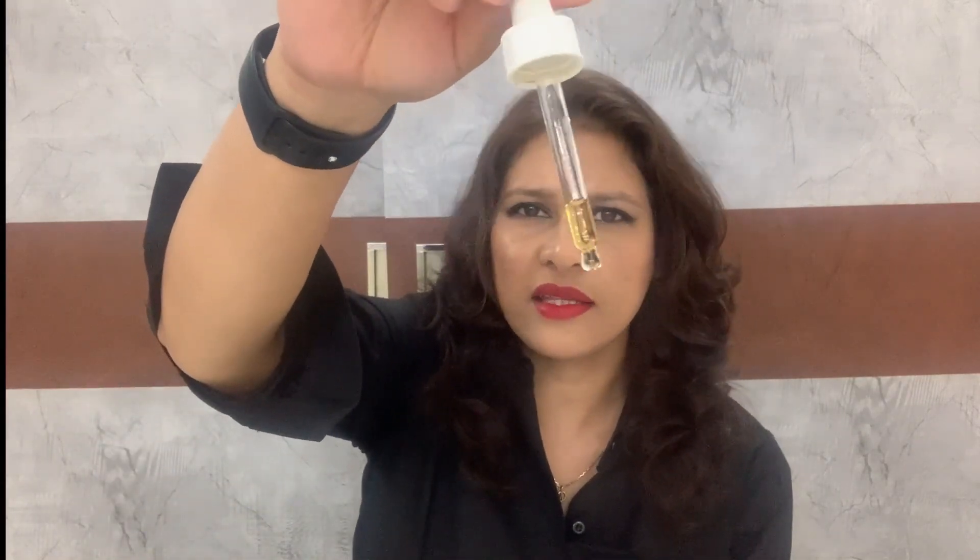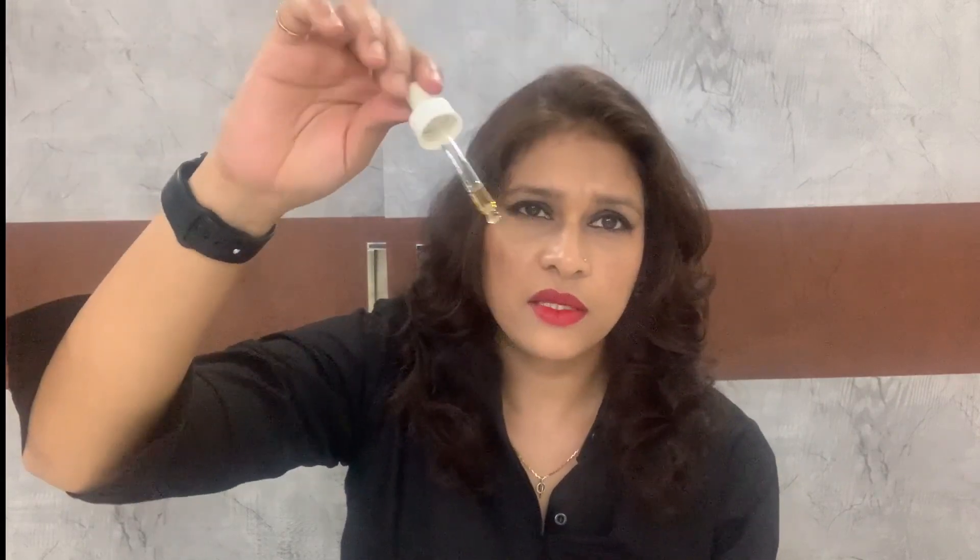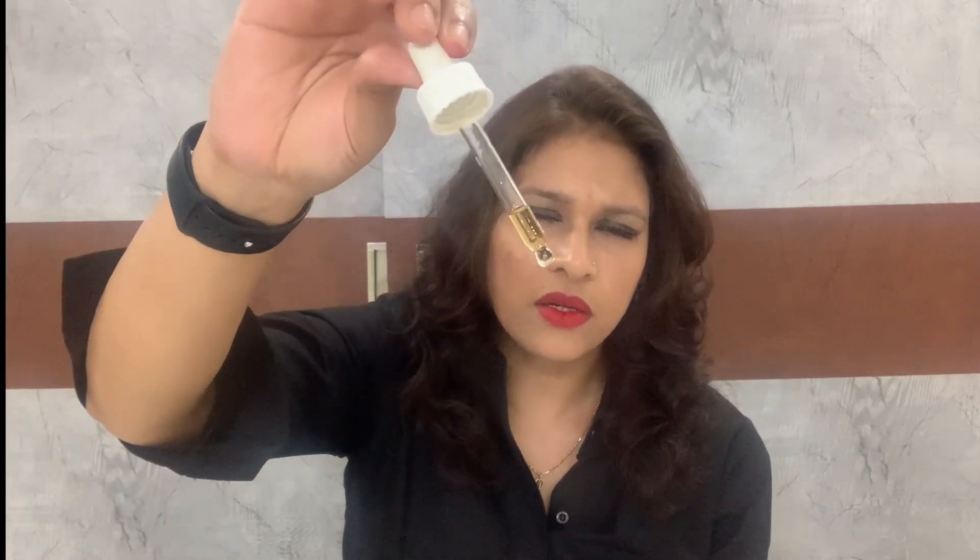Coming to my experience — I've finished almost the whole bottle. Let me show you how it looks. I think it's a bit oxidized now; the company says to keep it in the refrigerator for regular use. Otherwise it has a clear color. This one is also a bit oily in texture, but less so compared to the Resveratrol serum.